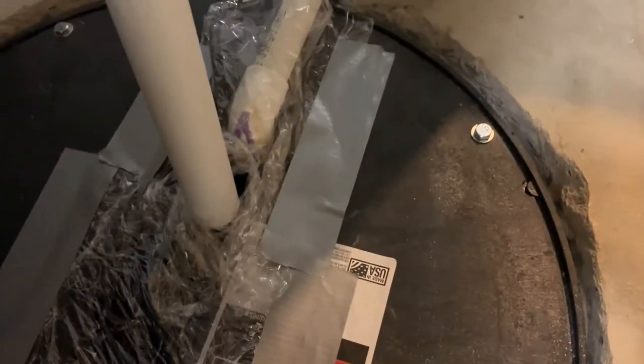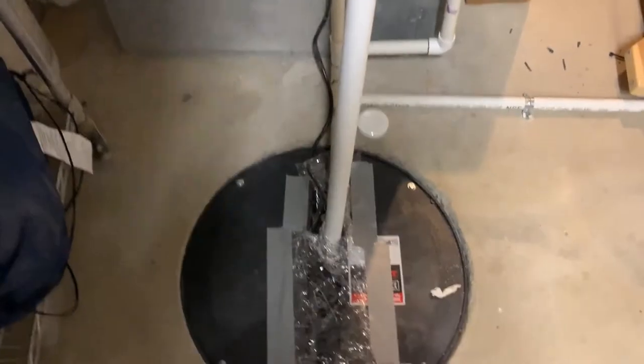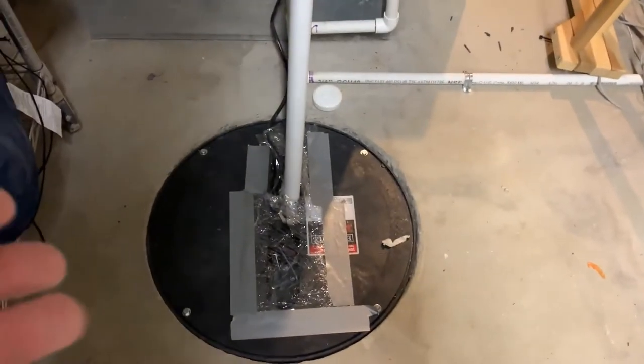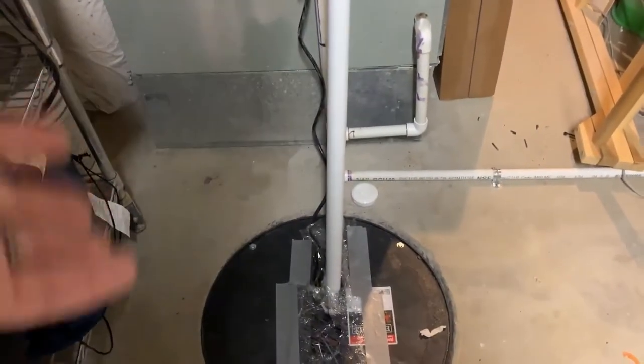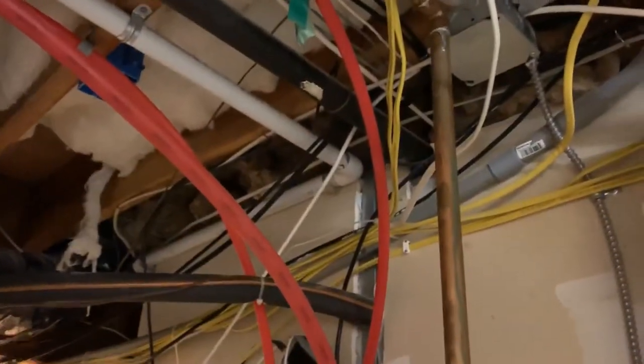Everything comes together into this sump pit and then there's a pump — basically a sump pump — that pumps the water up. There's also a one-way valve in there so the water doesn't fall back down once it's been pumped up. The pipe goes up about eight feet, then over about three feet, turns for another three feet, and then goes directly outside.